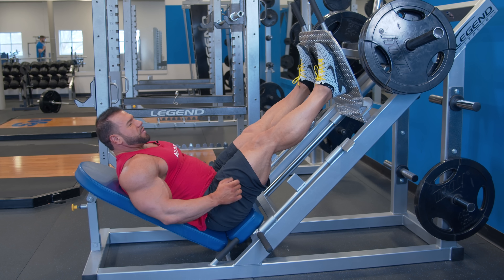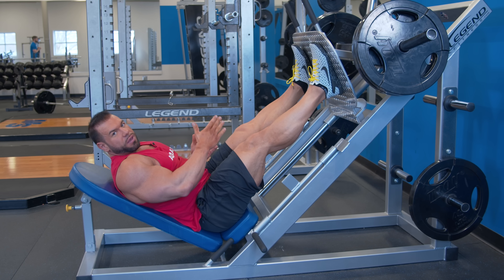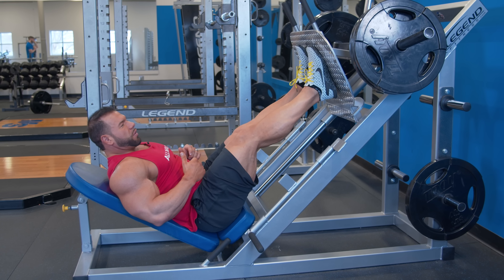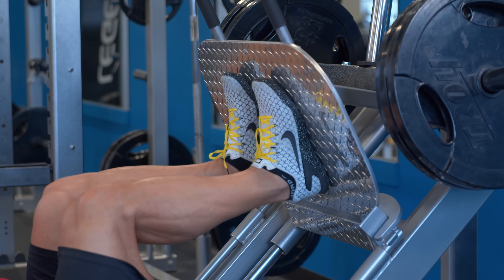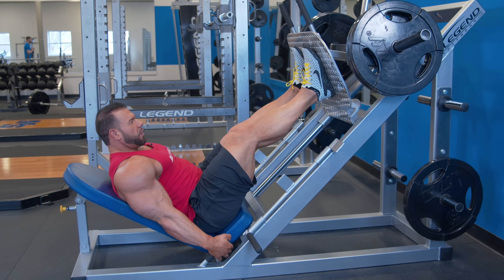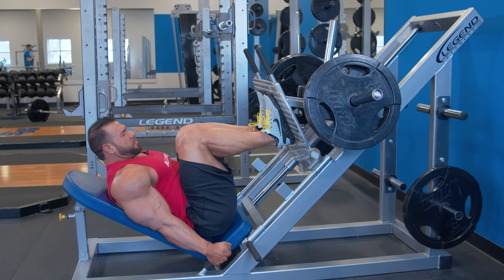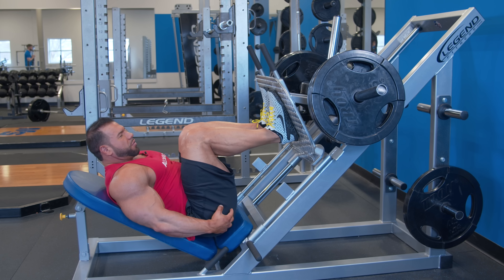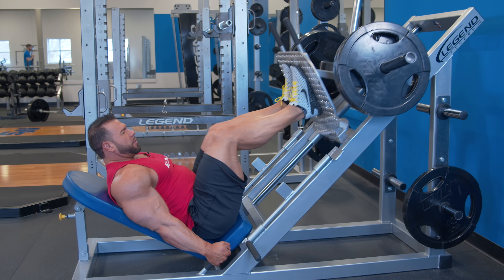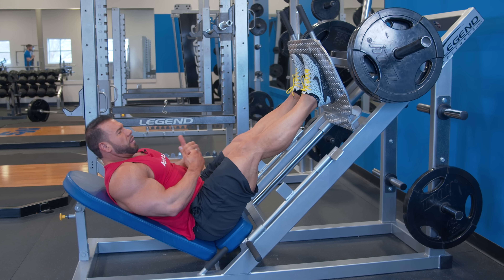You can either rack the weight or move your foot placement while still under load. For a narrow stance, I have my feet about six inches apart. In similar fashion, bring it down right before the weight starts rounding your lower back, then press up. With feet closer, it's a more quad-dominant movement, so if you really want to hit quads, you'll feel more there.